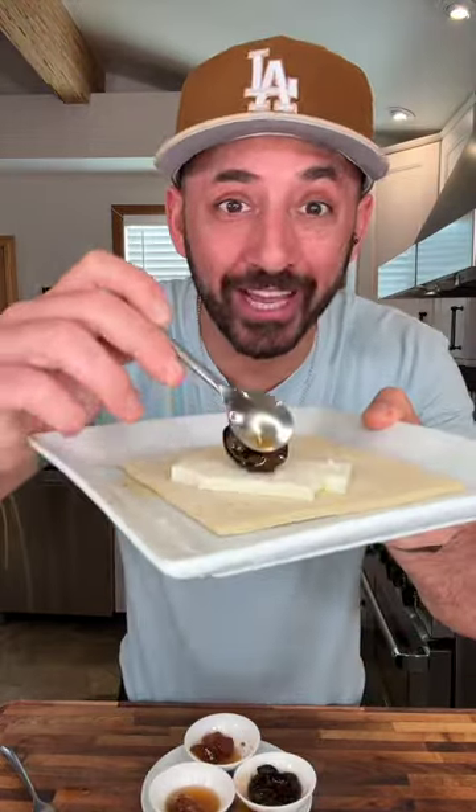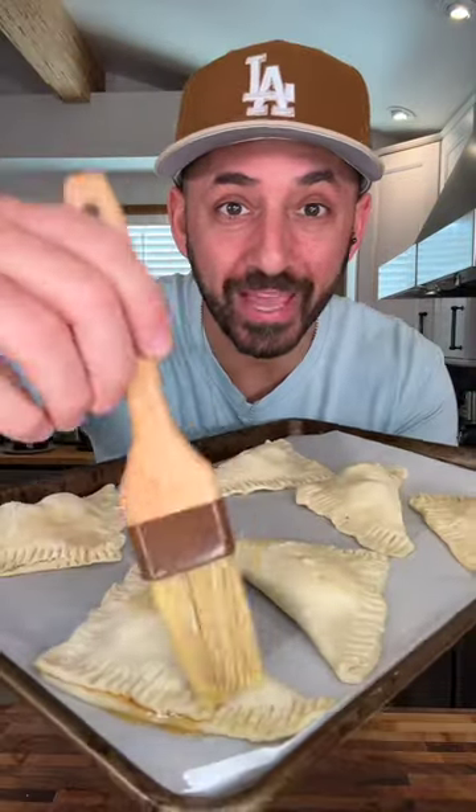Fig. Walnut. Two of them. Poke little holes in it and brush it with egg wash. Into a 400 oven for about 20 minutes till they puff up.